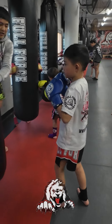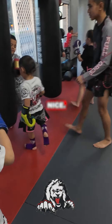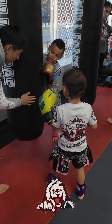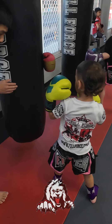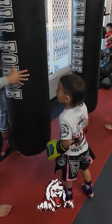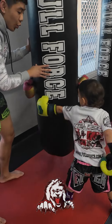Six, cross, four, rear kick — the bag is not moving too much. Seven, cross — awesome work. Nine, cross, hook, kick — look back, look back. Hook, hook, then kick — that's it. Eight, cross, hook, kick. Hands up — nine, cross, hook, kick.